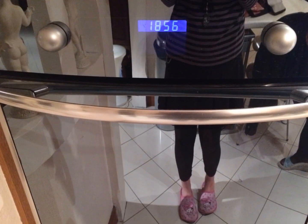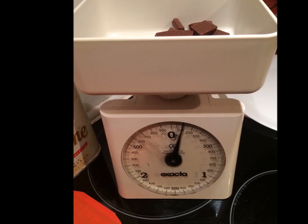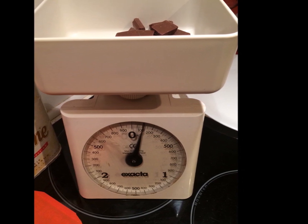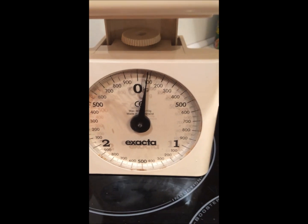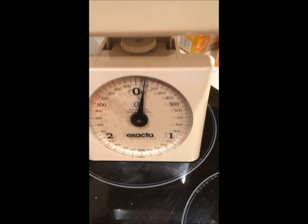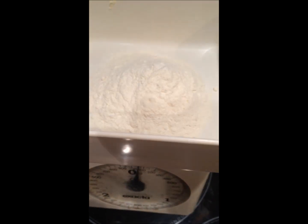Je vous conseille de préchauffer votre four à 180 degrés pendant que vous le préparez, ce sera plus pratique. Il vous faut 100g de chocolat noir ou praliné comme moi — personnellement j'ai pris du chocolat praliné, environ 100g, vous pouvez mettre plus. Il vous faut aussi 75g de beurre, 75g de sucre en poudre, et 50g de farine.